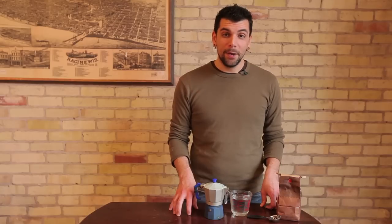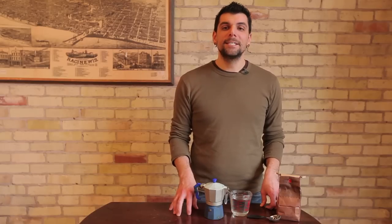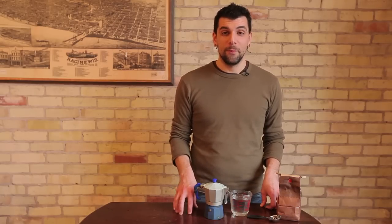Again, my name is Joey Papa. I'm a coffee consultant, and today we learned how to make tea in a stovetop espresso maker.